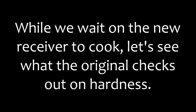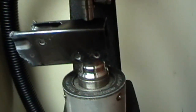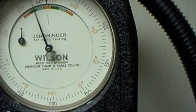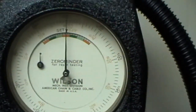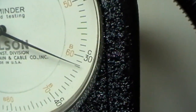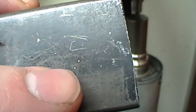Let's keep our fingers crossed. All right, let's see what these things turn out. I'm going to get the camera to focus. Pits are coming in at right about 32. You can see I've already tested it a couple of times.